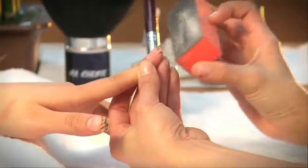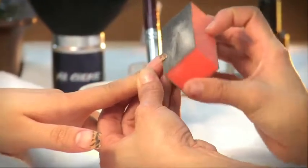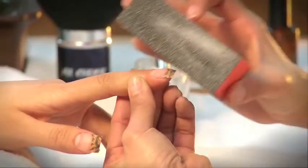After filing is complete, buff away any sharp or rough edges around and on top of the nail, and then dust away all loose particles.